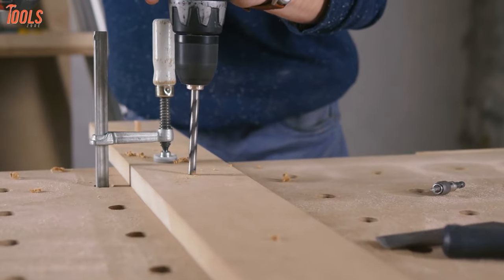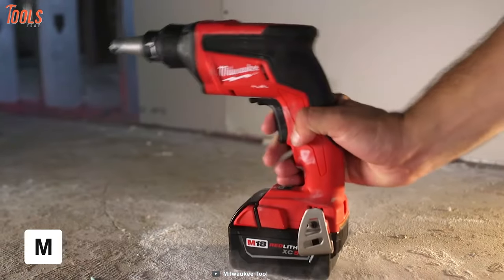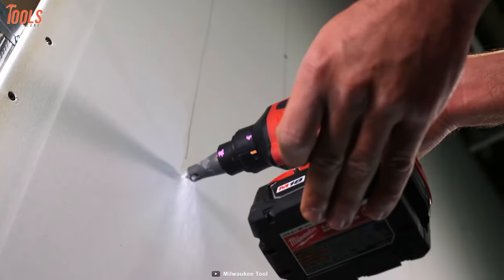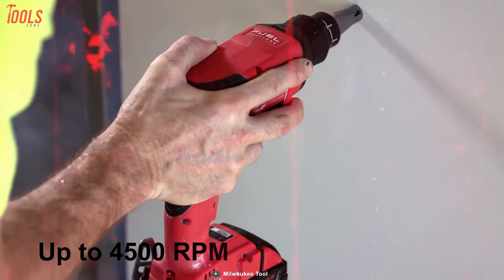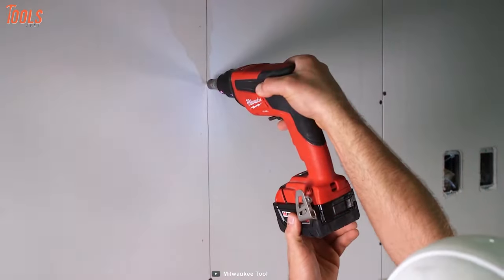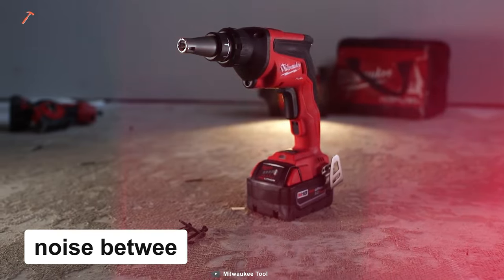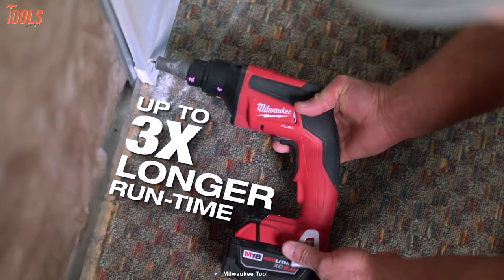Are you searching for a drywall screw gun to use regularly? Then look no more, because we have the Milwaukee 2866-20, a battery-powered tool that simplifies your regular work and gets it done quickly and efficiently. It equips a Power State brushless motor that generates up to 4500 revolutions per minute speed and provides faster productivity than corded ones. This tool features an auto-start mode which keeps the tool trigger locked on without the motor running, resulting in less noise between screws and three times longer run time.